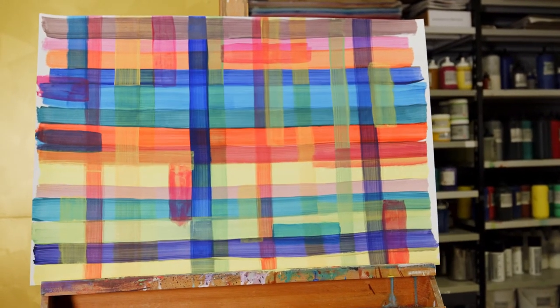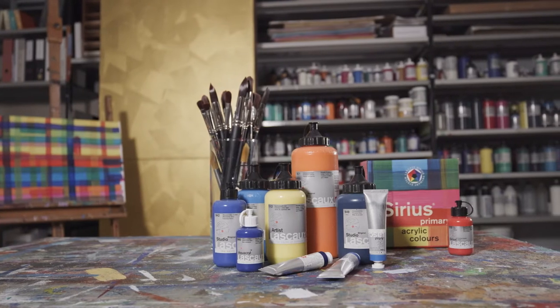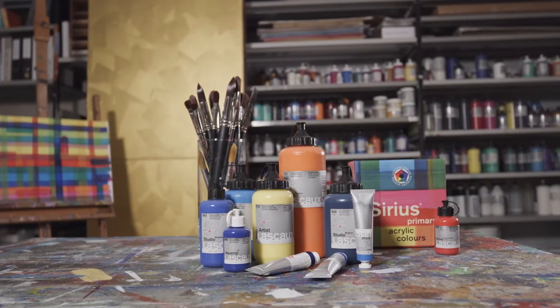Glazing describes a painting technique featuring highly diluted colors applied in several layers. The transparency of the layers results in brilliant color mixtures. Most acrylic colors produced by Lascaux yield a powerful covering coat of paint. As we will see in a moment, they are nevertheless suited for glazings.